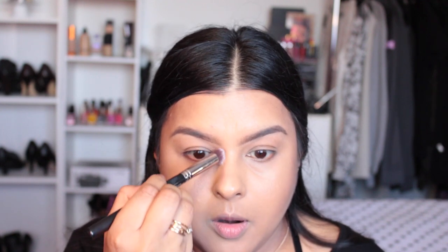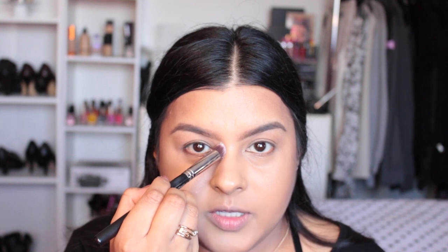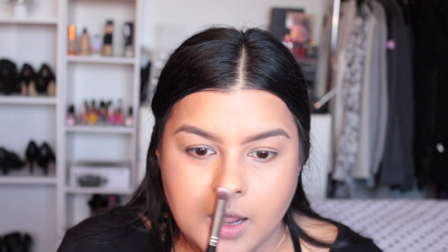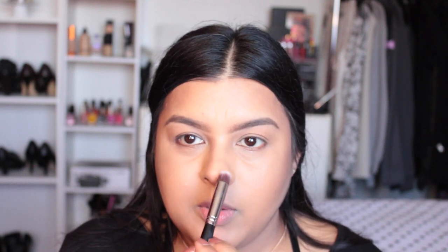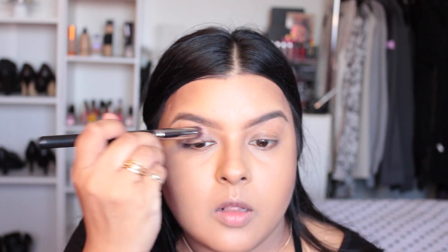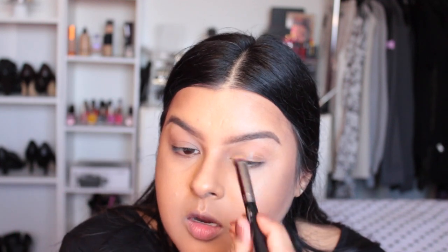I'm going into the little area where my brows begin, just going in right there. It looks really harsh, I know — I will blend it. I'm also going on the tip of my nose, going back in with a little bit more. I feel like I have a pointy button nose. I then take those same two colors and shade my crease with them, using the tip of my brush to go in and define the crease.